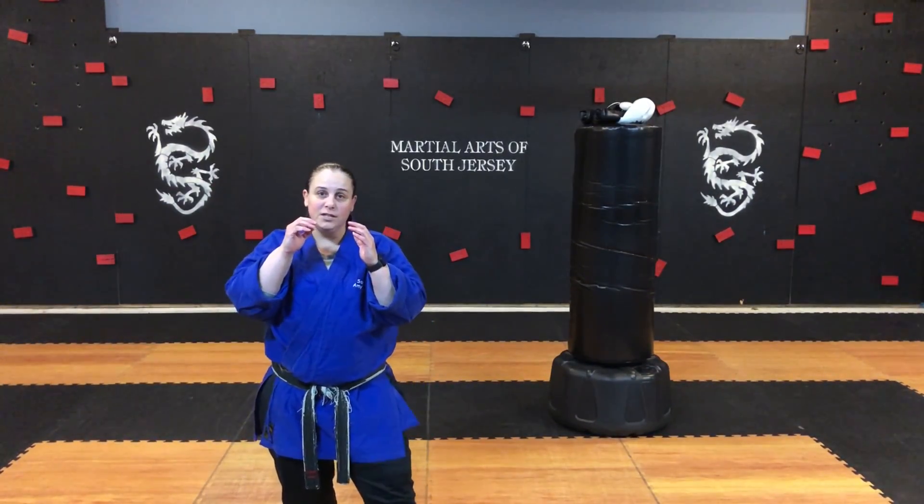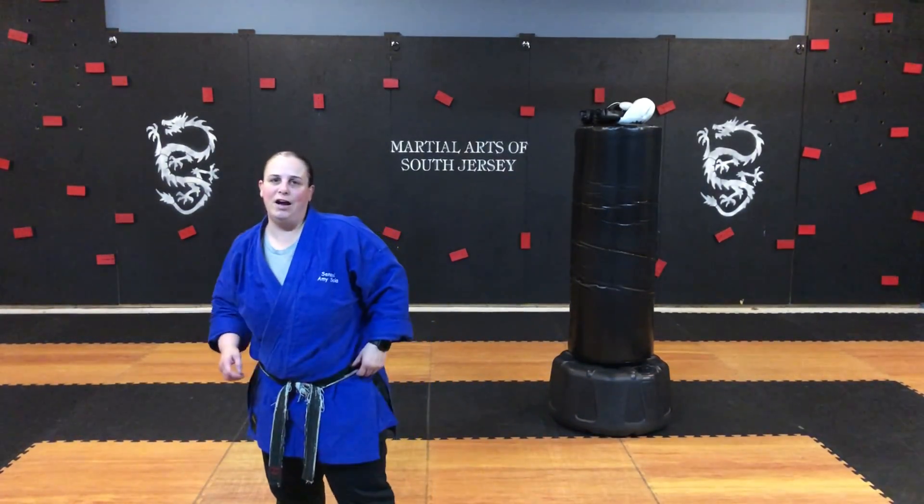Again: your front foot turns, chamber up, kick, point your toe, reset back, and go for those roundhouse kicks.